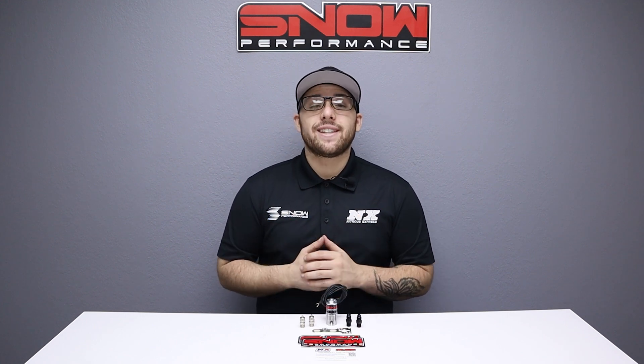Don't forget to like, subscribe, and comment down below what you'd like to see next. As always thank you for watching and I will see you next time.